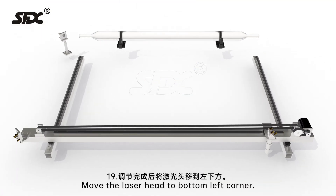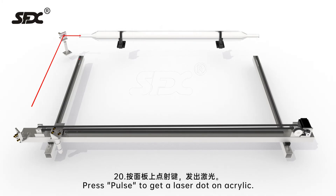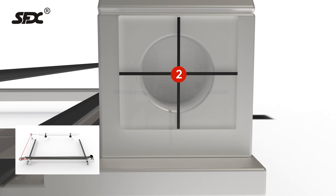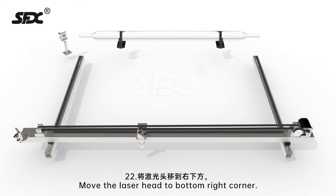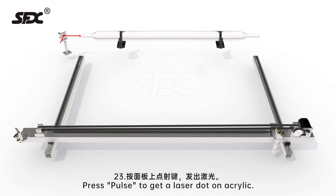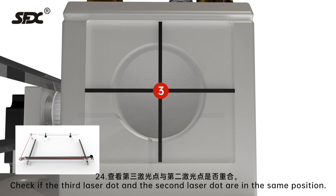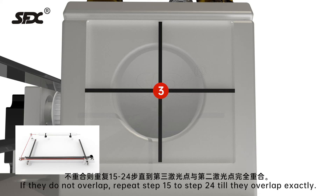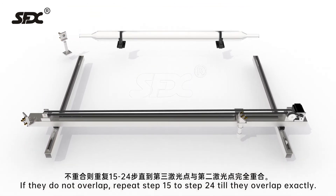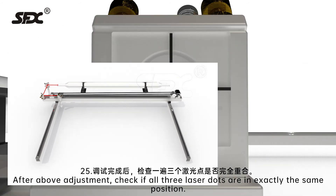Step 19: Move the laser head to the bottom left corner. Step 20: Press pulse to get a laser dot on the acrylic. Step 21: Observe the second laser dot position. Step 22: Move the laser head to the bottom right corner. Step 23: Press pulse to get a laser dot on the acrylic. Step 24: Check if the third laser dot and the second laser dot are in the same position. If they overlap, proceed to the next step. If they do not overlap, repeat steps 15 to 24 until they overlap exactly.